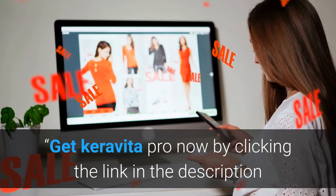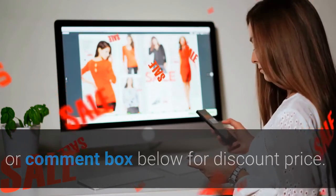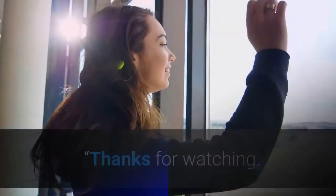Get Caravita Pro now by clicking the link in the description or comment box below for a discount price. Don't forget to subscribe to the channel for future reviews. Thanks for watching.